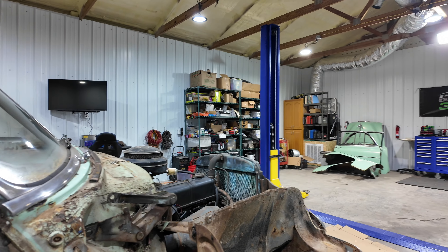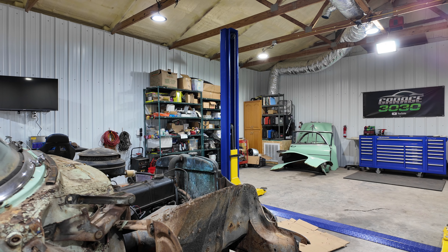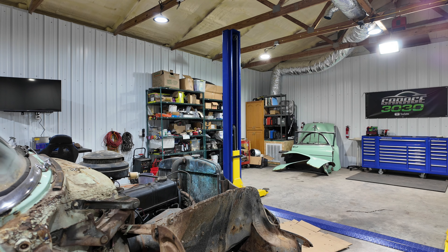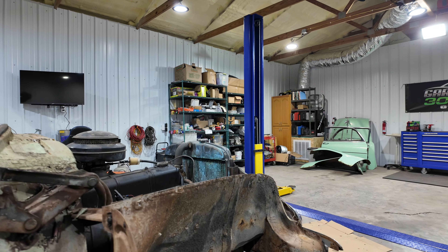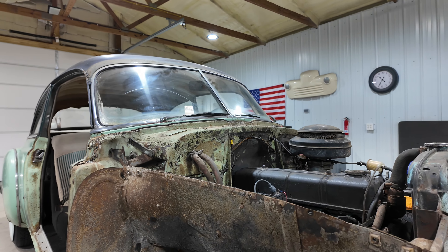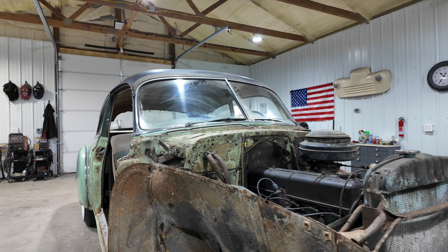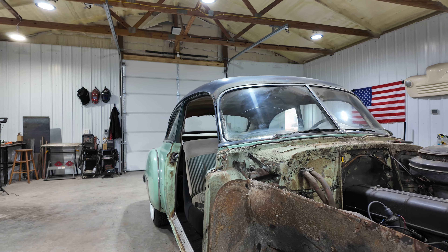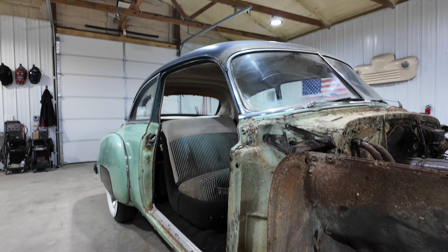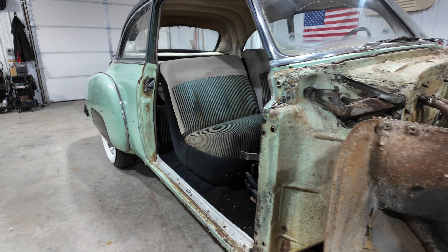They've got these metal fender wells that actually connect the front to the rear. They come off with just regular style sheet metal screws. It takes a little bit to figure out, but once that happens, we can take the grill out, get the radiator out. I've started removing wiring. We're just trying to get to the point where we can get this body separated.